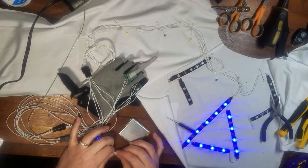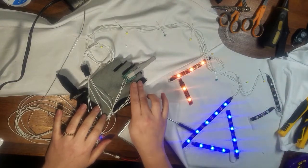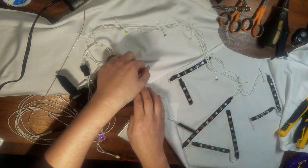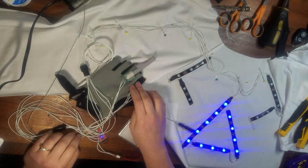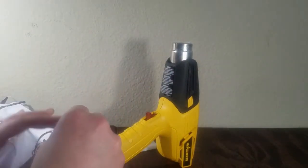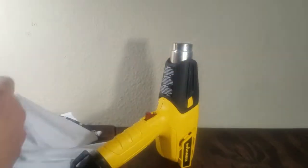Once I had all the circuits completed, I connected everything together and double-checked all wiring one last time before heat-shrinking all the solder points. I carefully used the heat gun to shrink the solder points' heat shrink without burning or melting the fabric, making sure not to fully lose my mapped out channels.